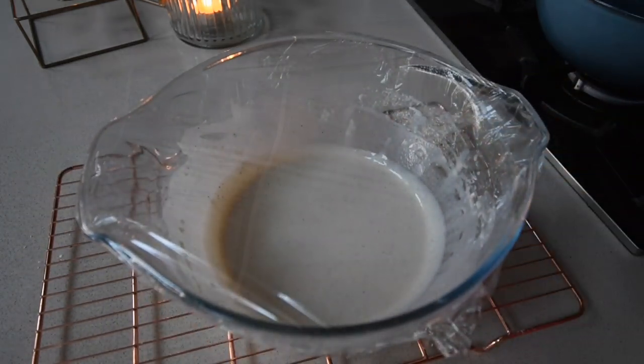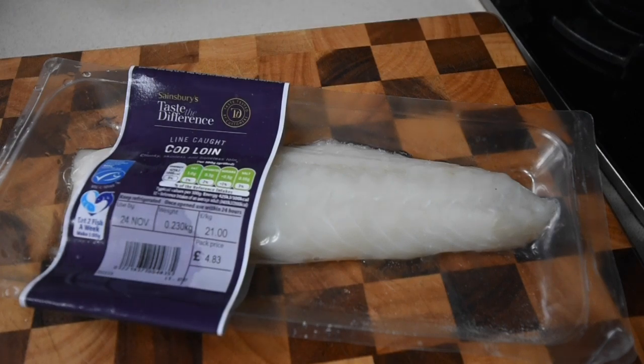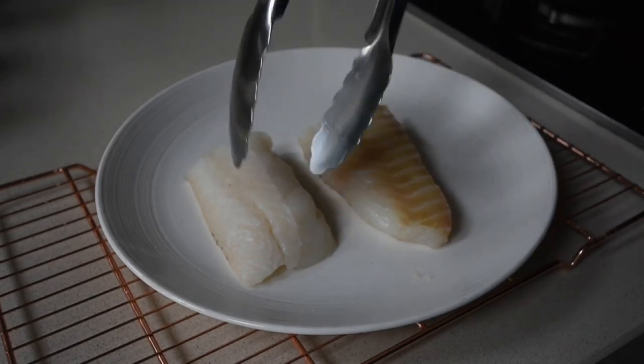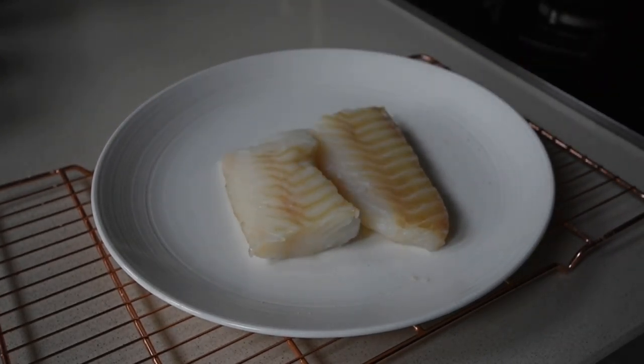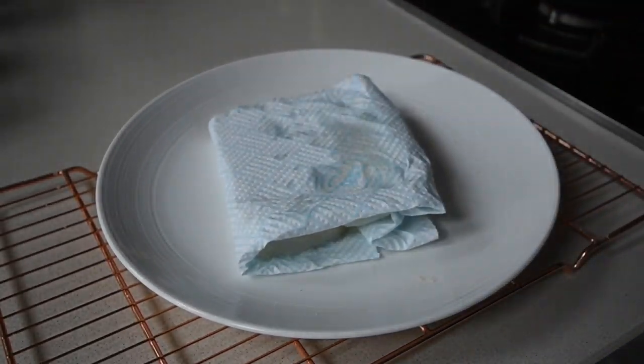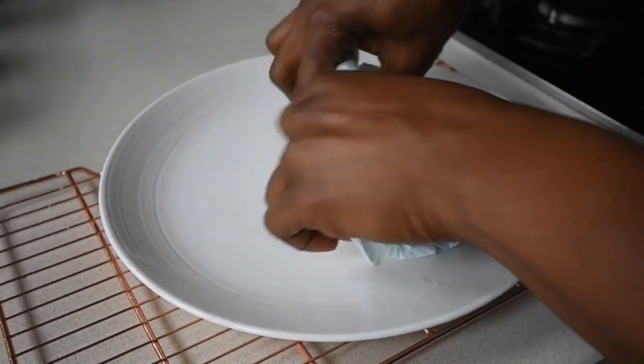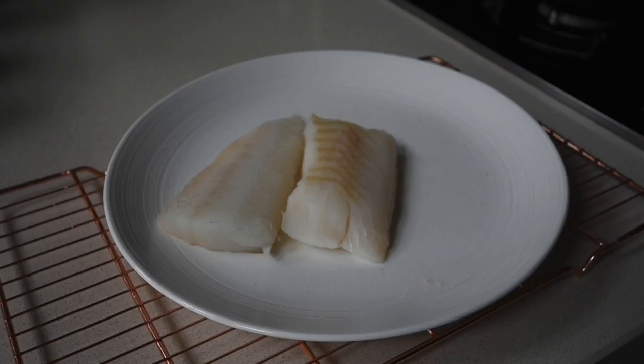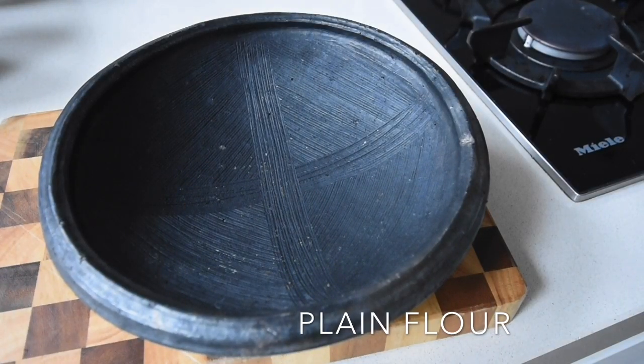Now let's move on to the fish. Today I'm using my line-caught cod from Sainsbury's. If you're going to use any fish, make sure it's sustainably caught. I've transferred it to my plate and I'm adding some salt — the reason being that salt extracts the moisture out of the fish, and I need to extract that moisture before frying to get that perfect battered fish. I've also used a kitchen napkin to absorb any excess moisture.